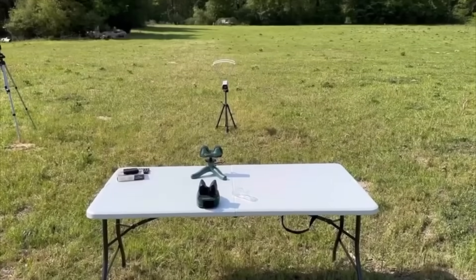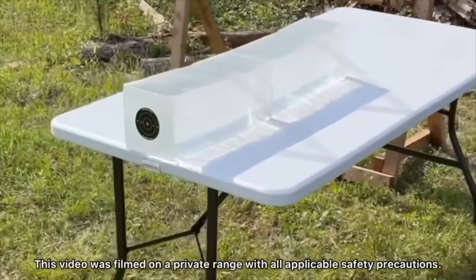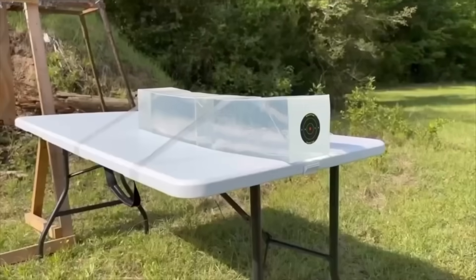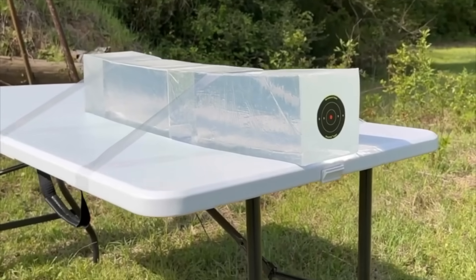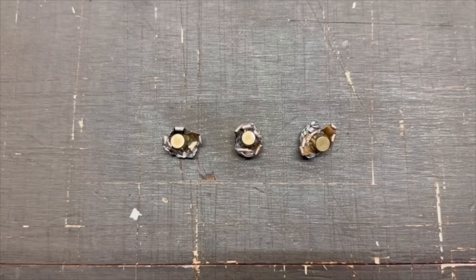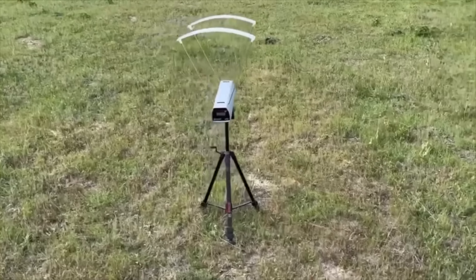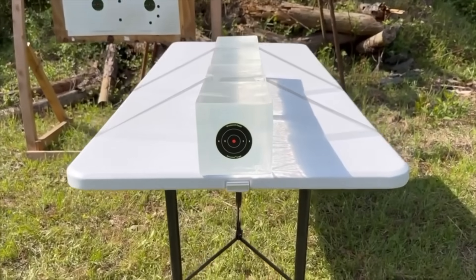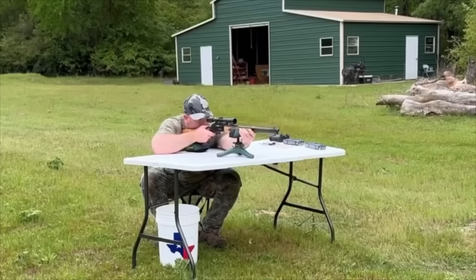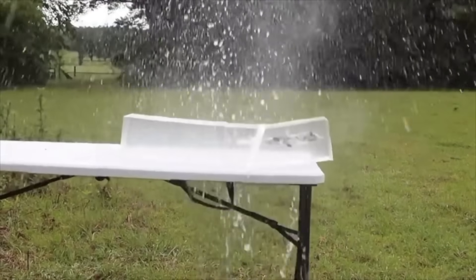We'll be taking three shots from 100 yards, firing into 10% ballistics gel calibrated to meet the FBI's ballistics testing protocol. While ballistics gel isn't an exact proxy for big game, it provides a repeatable medium to test various bullets against each other. After the shots we'll examine bullet expansion, weight retention, penetration, and velocity. The ballistics gel in this video has been sourced from Clear Ballistics.